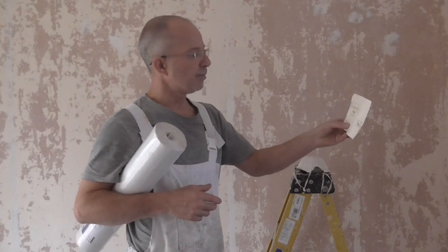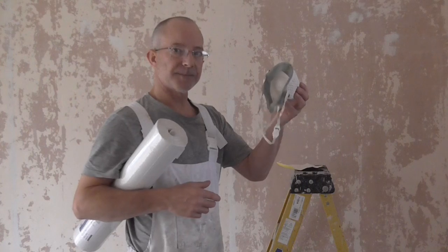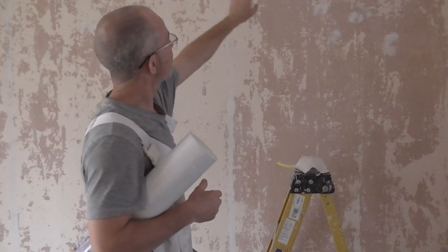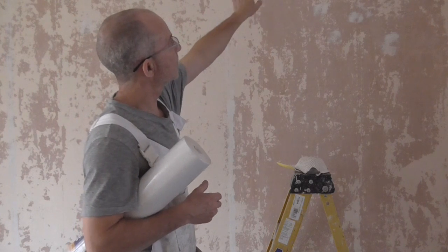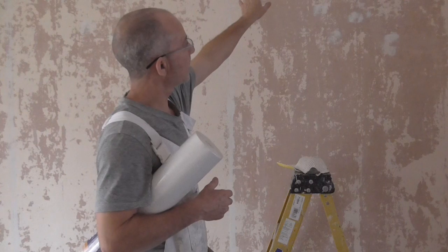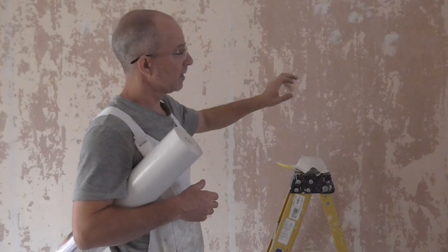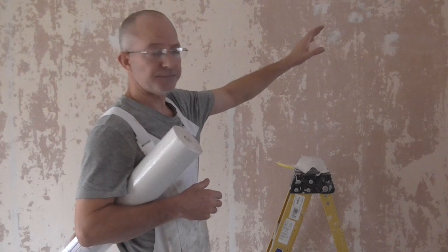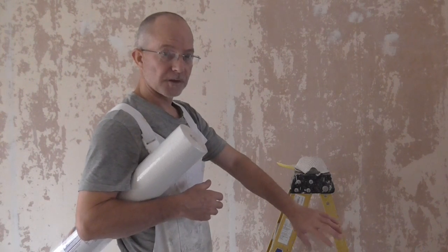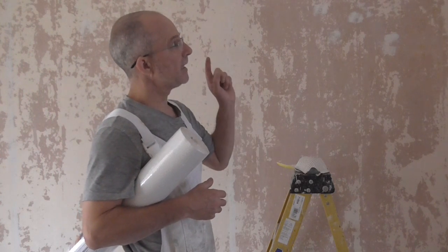I'm just using some paint and a dust mask. All I've got to do is a light sand under the edge of the cove, because I've already sanded the majority of things. So a light sand under the cove and a light sand over the walls, mainly where the filler is. Then moving down onto the skirting boards and a light sand under the skirting boards.